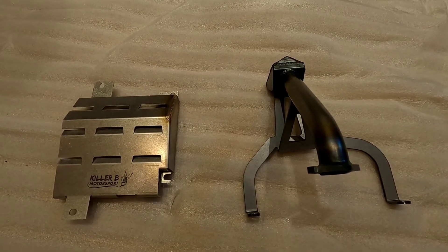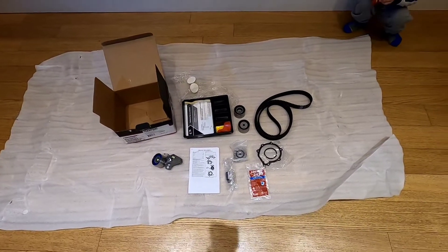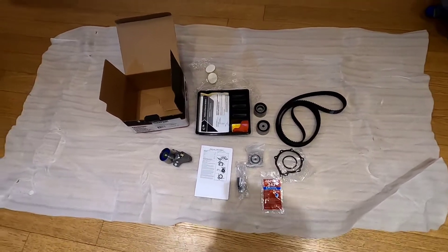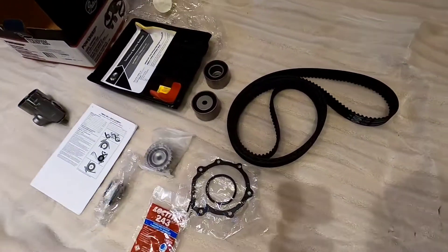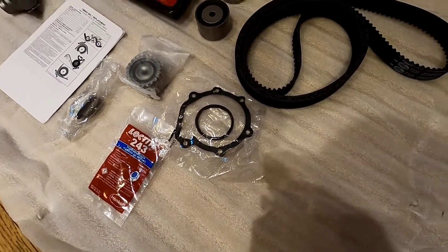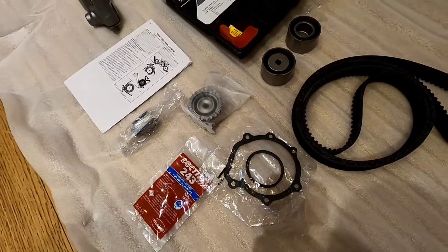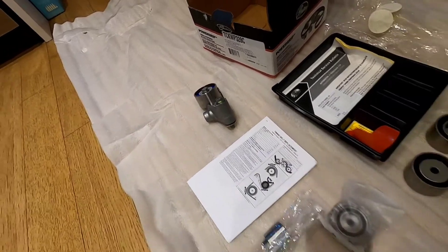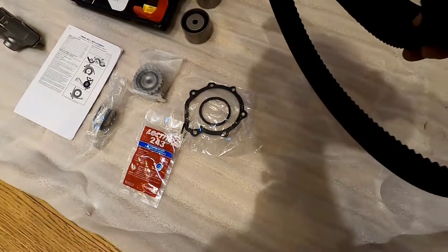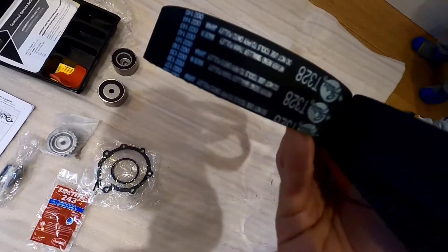This is our Gates timing belt kit for our 2012 Subaru Forester XT. You've got the timing belt, you've got some seals, and the water pump seal for the AISIN water pump that we replaced it with. Some different pulleys — all made in Japan: idler pulley, tension pulley — all Japanese, which is interesting and good.